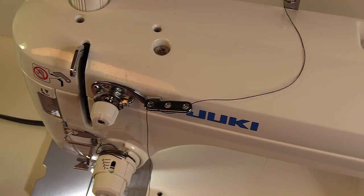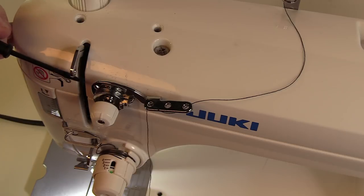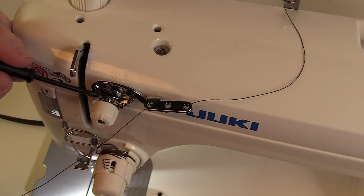The next step is to put it through this pre-tensioner right here. You have these tension discs right here — they separate. You want to make sure that when you lay your thread in, it goes in between those two discs.